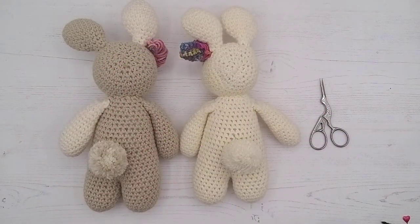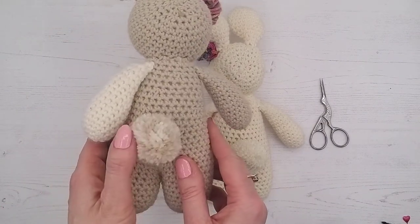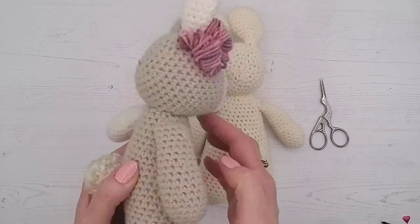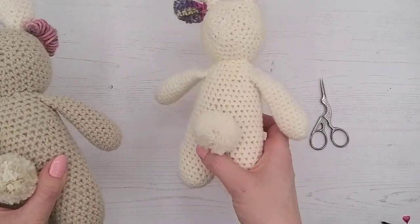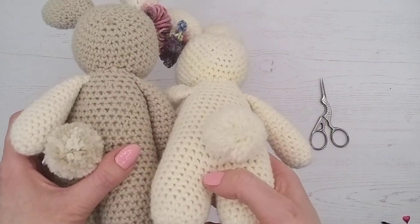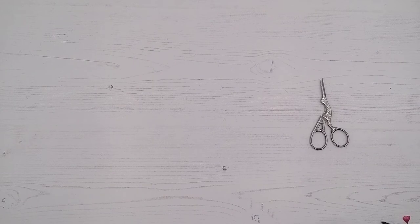So now we're going to show you how to make one of these little cuties. That one's made with two different colors mixed together, and that one is Betsy. You can see those little cute pom-poms — I'm going to show you how to do that.